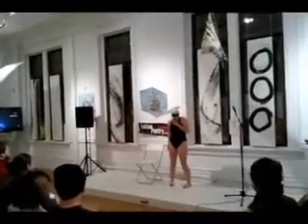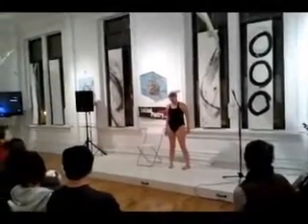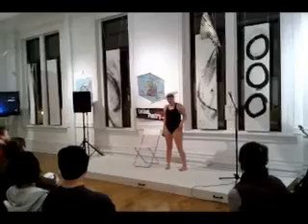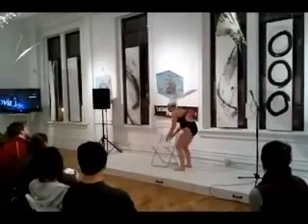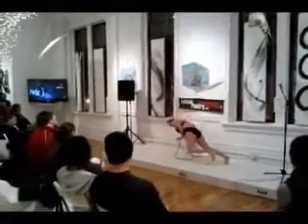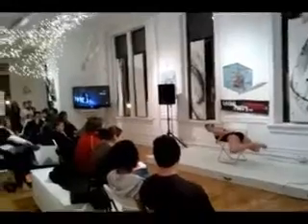So, basically, tonight I just want to work with you on a few basic strokes that you can do in or out of water. This first one's my favorite. It's called the brush shirt. The first thing you're going to do is fix your legs like a little frog.